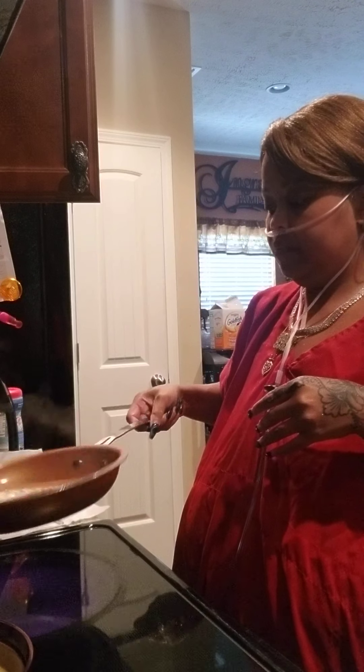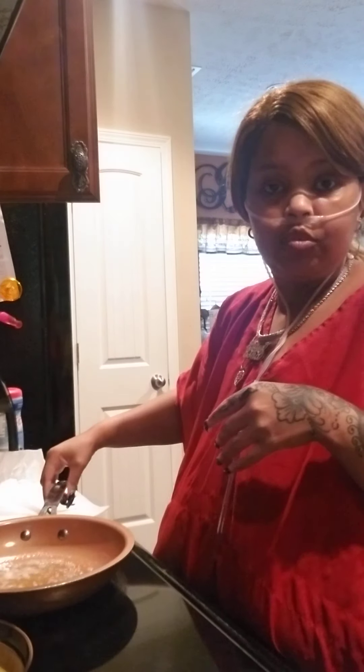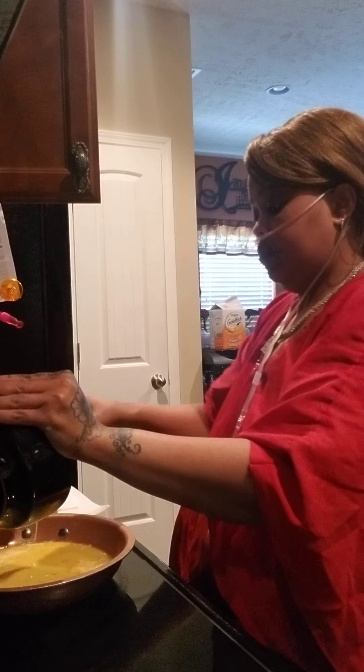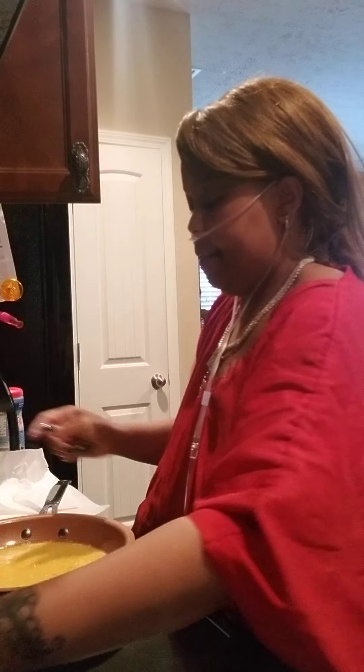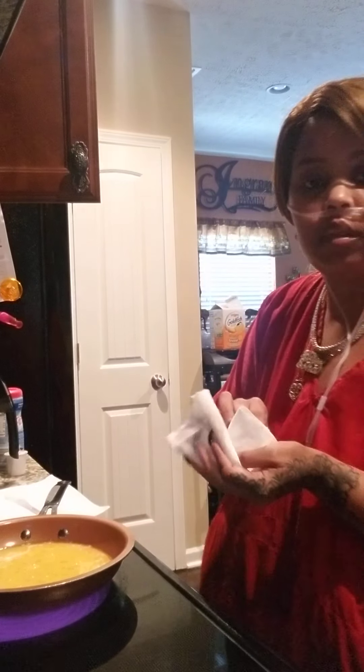I'm about to make me some quick eggs and biscuits. My butter is hot, trying to work this charge out. I got my eggs right here. I'm just putting it quick eggs since you guys think I don't do anything for myself.